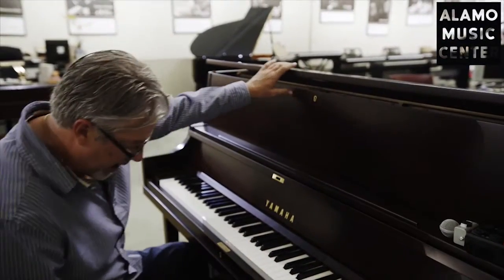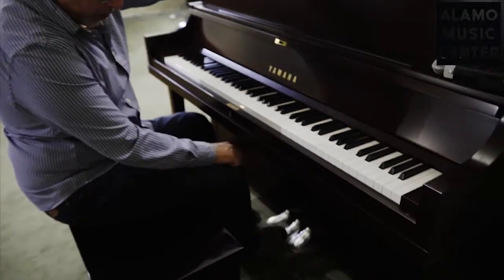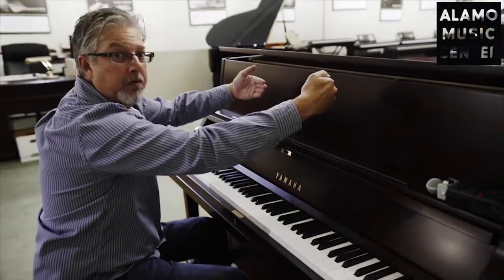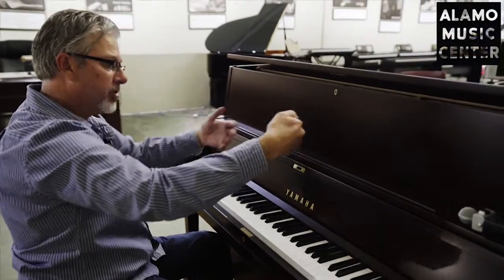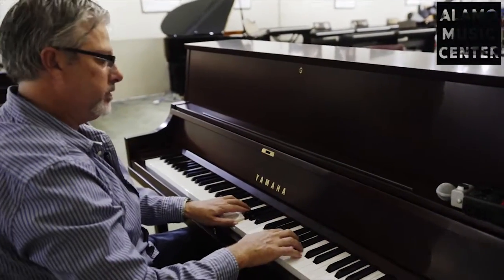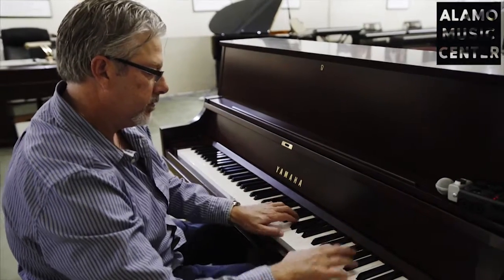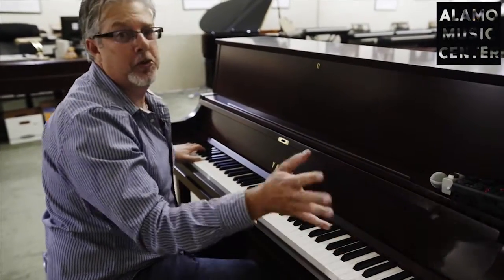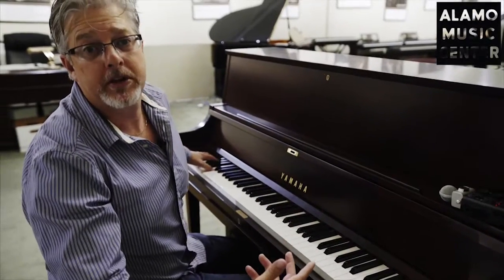There's also a practice pedal here — the middle pedal actually locks into place and drops a felt damper in front of the strings, so that you can play at a reduced level. This is very useful if you have somebody learning to play piano in your house and sharing a common area with other people, or if you want to play late at night.